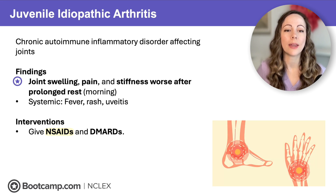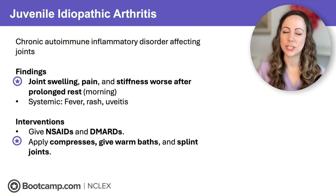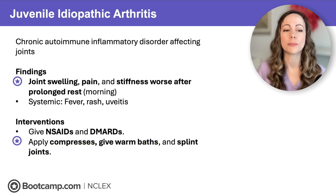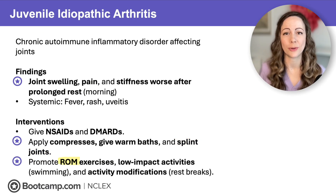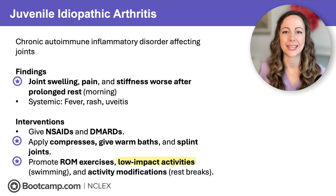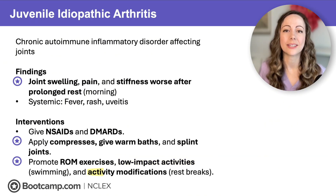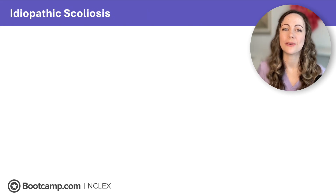Interventions for JIA are similar to rheumatoid arthritis. We give NSAIDs for joint inflammation, like ibuprofen, and disease-modifying anti-rheumatic drugs (DMARDs) like methotrexate to treat the autoimmune condition. For an exacerbation, apply compresses and give warm baths to treat joint pain, and splint joints to reduce the risk of contractures. Promote range of motion exercises to reduce joint stiffness, encourage low-impact activities like swimming, and allow frequent rest breaks to reduce pressure on joints.